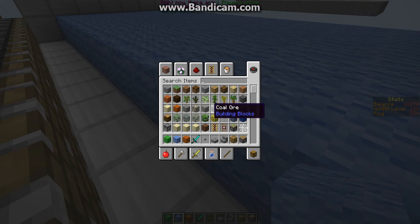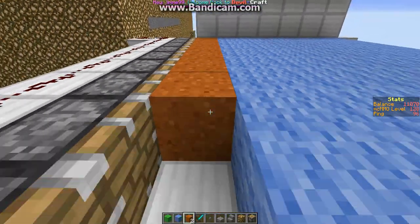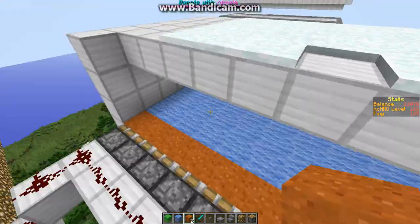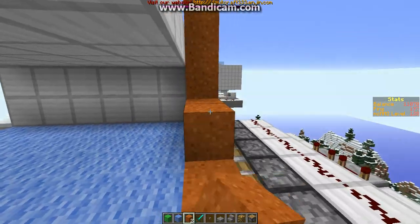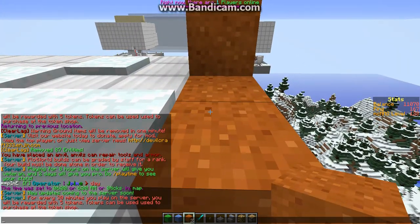Now we are going to get some sand. You can do whatever sand you want, you just have to make sure it's one of these. And what you do is you can go across and you're just going to go up. Then you're going to do that pattern all the way across here. Looks like one fell through. So you're just going to do that.